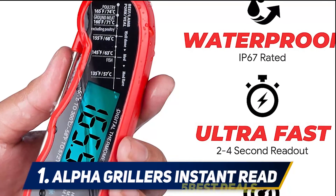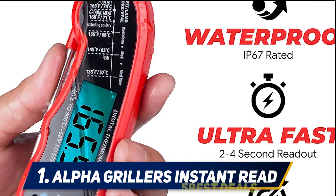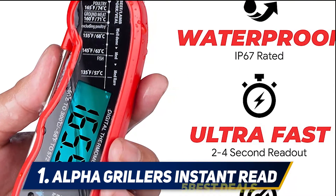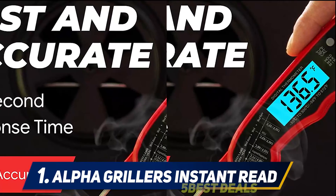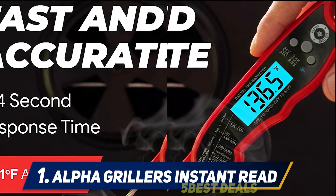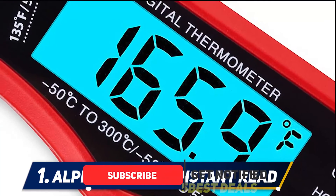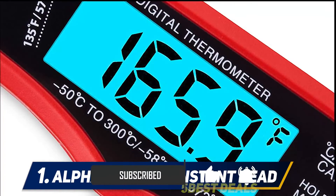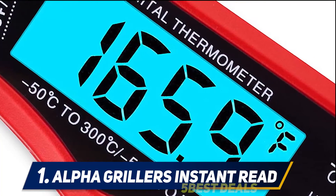And number one: the Alpha Grillers instant-read thermometer. With a solid lineup of features found in thermometers twice its price, this compact wonder is a steal at under fifteen dollars. It won out over several competitors for being waterproof — not just water-resistant. It has a bright blue backlight and a temperature that registers in seconds. The probe folds down and it auto powers off to save battery life. There's also a magnet in the back for attaching it to the fridge or barbecue.